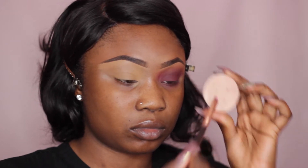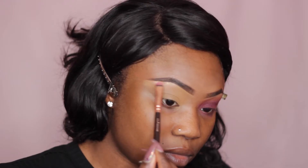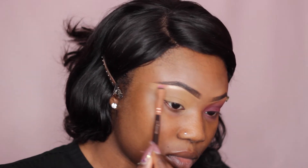For my brow bone highlight, I'm using Mimosa Highlighter from Anastasia Beverly Hills and a browline brush from Zoeva.